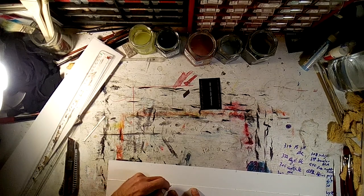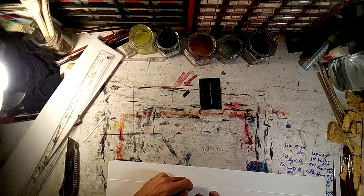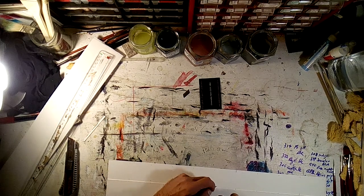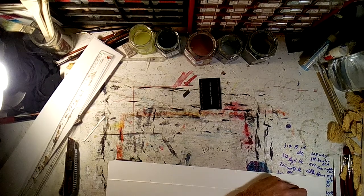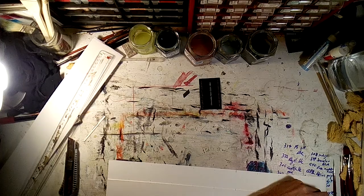I wouldn't do this if I were building something engineering-wise that had to be really, really accurate to tenths of a millimeter. But nothing here has to be that accurate.